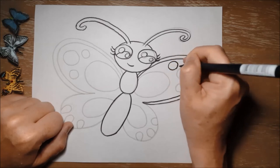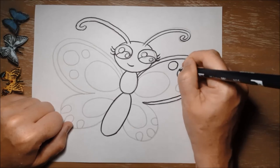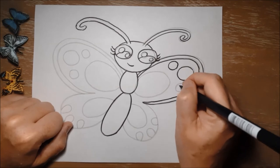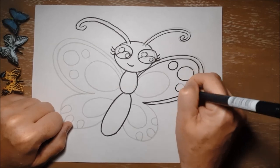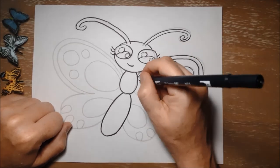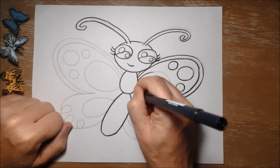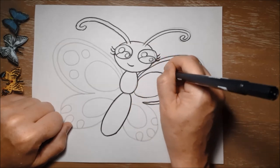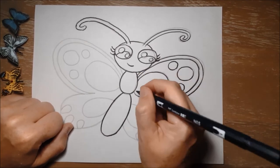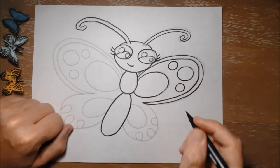One of the strangest things about butterflies is that they don't taste really with their proboscis — they taste with their feet, which is really cool and really weird. So when they land on something, they sense through the bottom of their feet. They've got some sort of hairs there, and those hairs let them taste whether or not that flower or whatever they've landed on would be a good thing to eat or not.